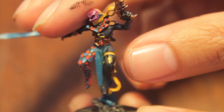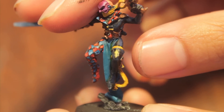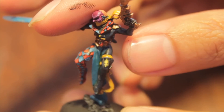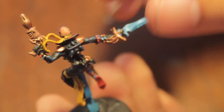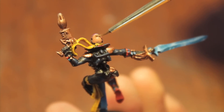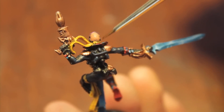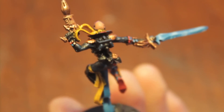I also did this little spade slash Eldar symbol on the leg using just Averland Sunset and then cleaning it up with some black paint — that came out pretty nice, I think. Just like all my other Harlequins, I painted their heads as if they had shaved their heads and are wearing the masks over it. The color tone I used was Cadian Fleshtone and then just the Agrax Earthshade Flesh Wash after.